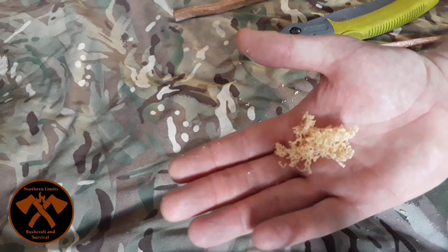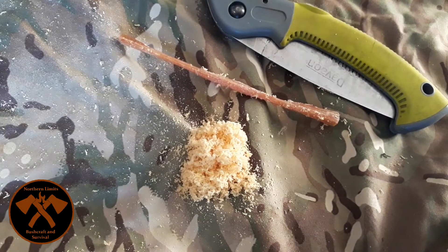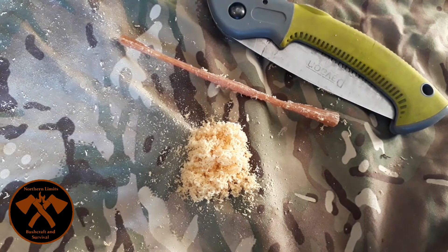There we go — that there is some fatwood processed down. I've got to keep going; it's actually about the same colour as a boy band member's hair — true story.